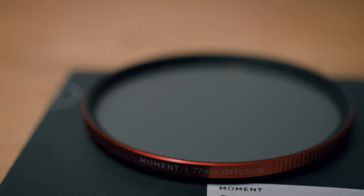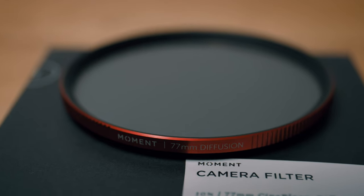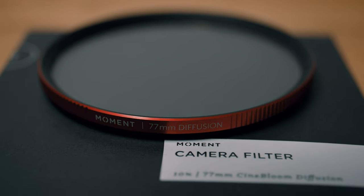And here is the filter itself. If you're not sure what this Cinebloom filter does, it's meant to bloom your highlights, soften skin tones, flatten contrast and kind of take off the digital edge, they say.